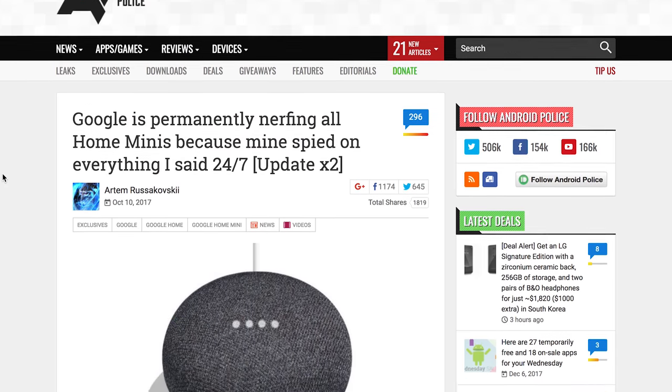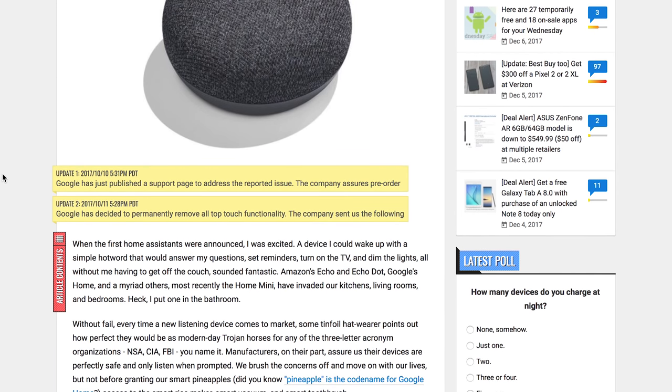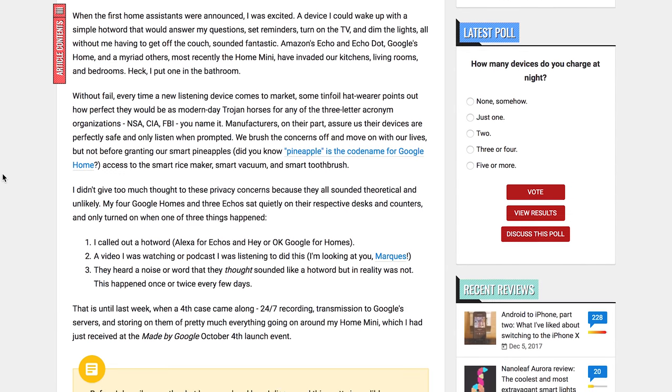There was a capacitive touch button on the top that allowed you to tap to pause and play music, but it has been disabled via software due to privacy concerns. Apparently it was overly sensitive and inadvertently activating on its own. Early Home Minis were reportedly activated without the owner's knowledge and recording their surroundings 24 hours a day, so Google decided to disable the feature altogether following those revelations.